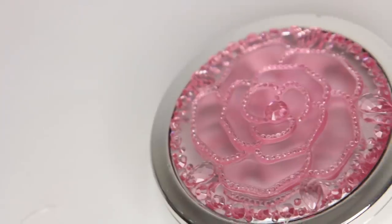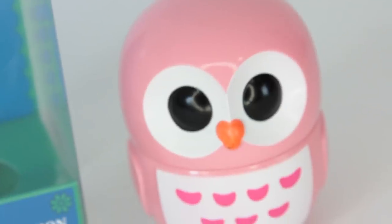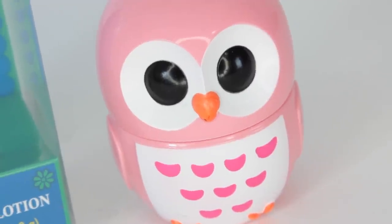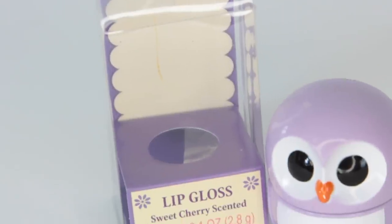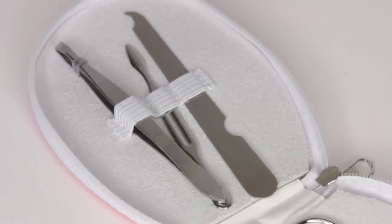Dollar Tree right now is getting lots of stocking stuffer items in. I saw lots of little toys — name brand toys too at Dollar Tree. Near the bath bombs I was able to find this compact mirror — it has a flower, a rose, on it. They had them in four different colors and I chose pink — I always choose pink. During the spring I kept seeing people haul these little owls but never could find them myself. So I got a pink owl shade butter lotion and a purple owl lip gloss. Then I thought this was really cool for a stocking stuffer — it's just a little manicure set with a scissor, nail clipper, tweezer, and filer. They have these in different colors and I got pink.